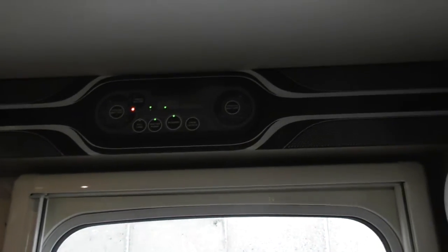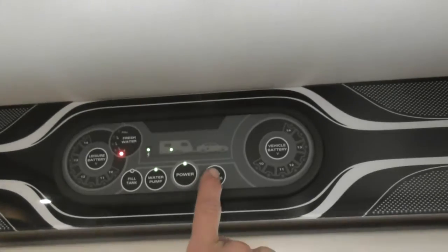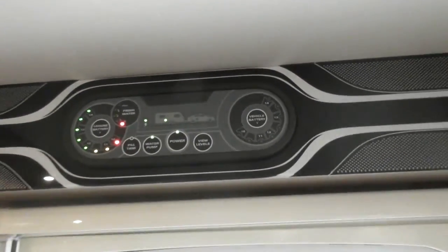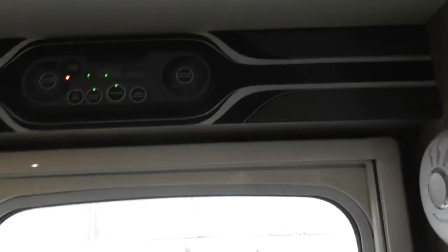When you first switch your water pump switch on, it will start beeping at you. Thank goodness you've told us that! It'll start beeping — you just press 'view levels' to silence it. It's telling you, even though you may not use the onboard tank, it'll still want to tell you: 'by the way, your onboard tank's empty.' Happy with the control panel?